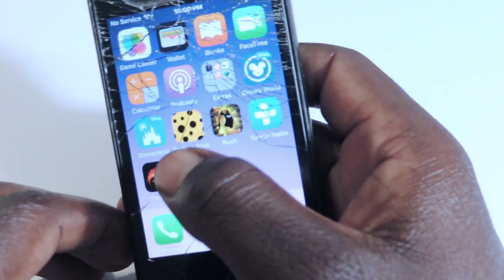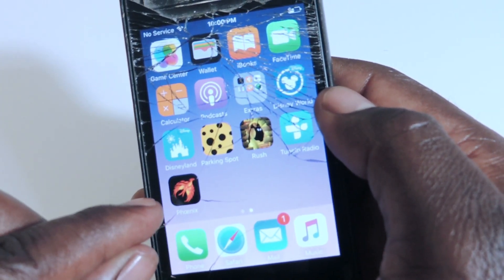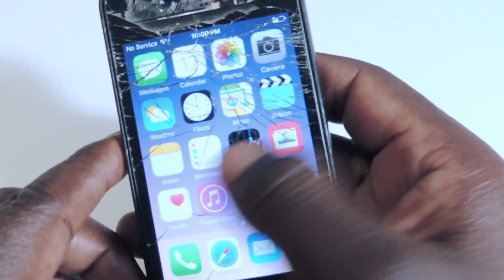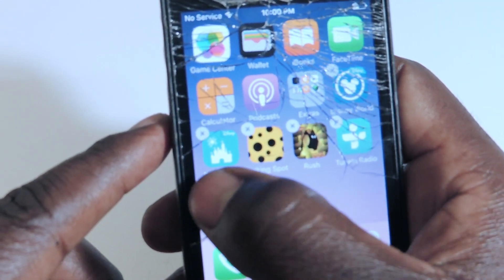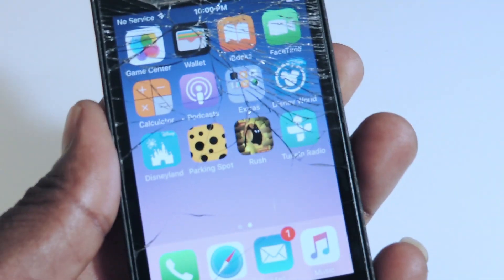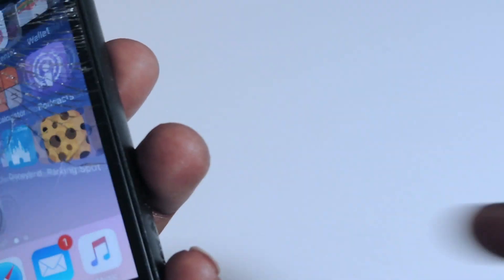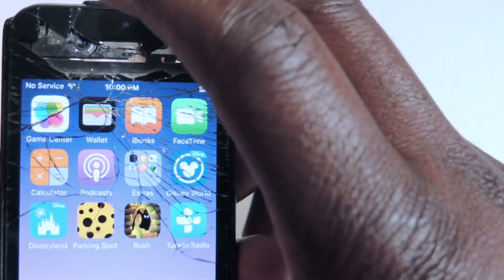So there it is — Cydia is gone. But I have Phoenix right there. So basically, if I want to do the whole thing, I could just erase Phoenix from the device, and it's like I was never jailbroken in the beginning. So everything is gone. Even though I still have that tweak right there.